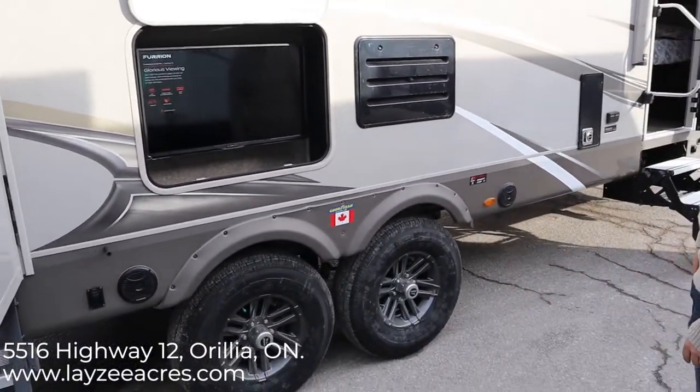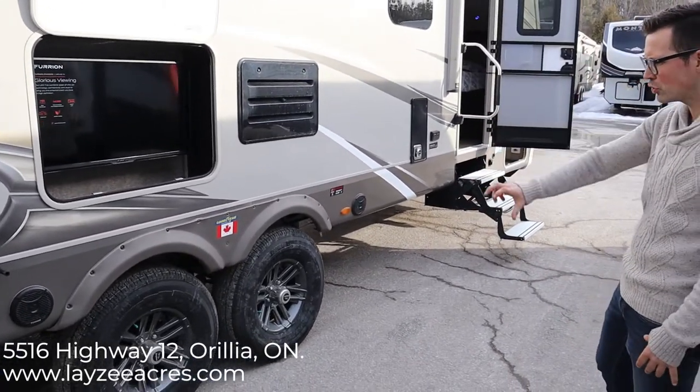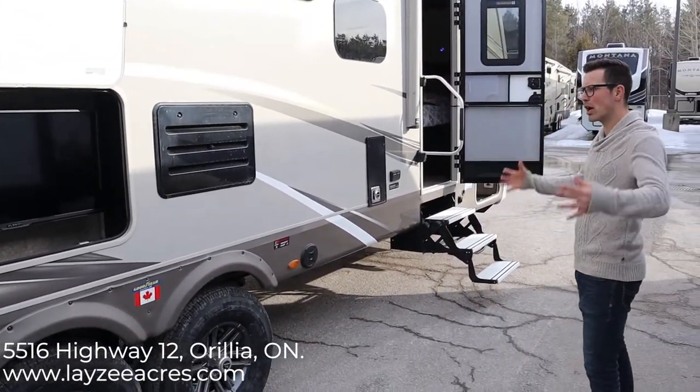Look at the size of these tires — these are Goodyear tires with six-bolt rims, Moride suspension, and nitro fill. This is really going to ride nicely — really high-end suspension for a 27-foot travel trailer.